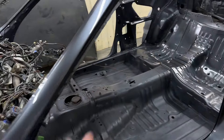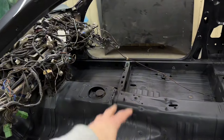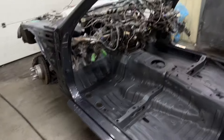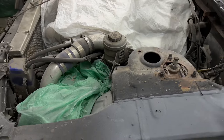The next step is to put all the stuff in the interior — dashboard, seats, carpet. We need to install all of that, then install the windows. After that I think we need to work on the front of the car, because it has some problems too.